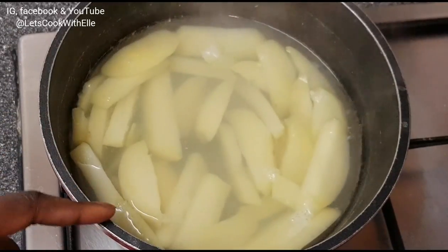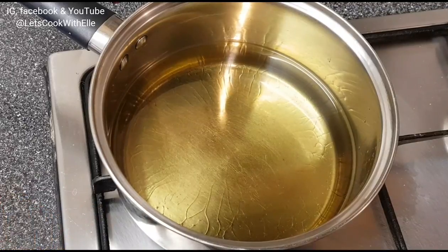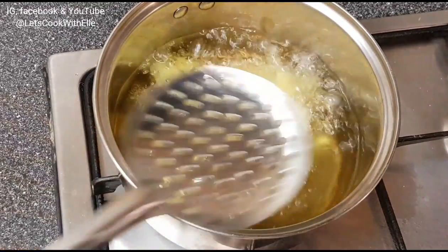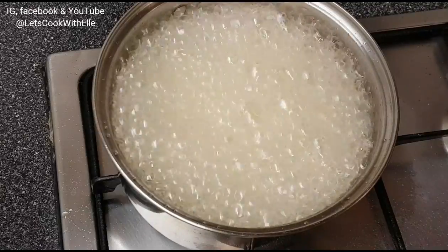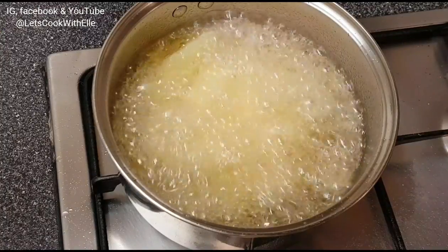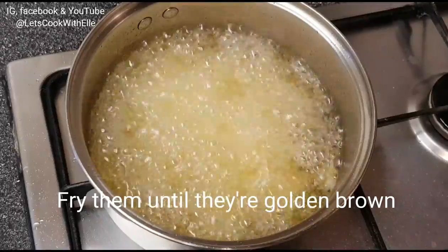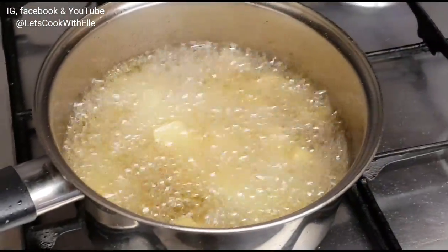I'm going to drain the water and deep-fry the chips. Add enough oil and let it get properly hot. I add all the chips in at once. Don't touch or stir them at this point — they're very soft and will break apart. Just leave them to fry on high heat. Now you can see they're crunchy, so that's good.